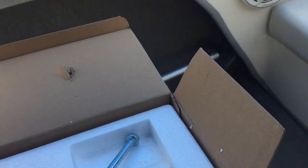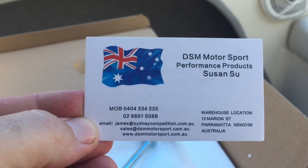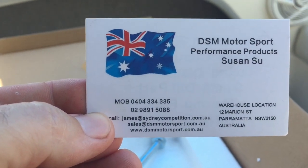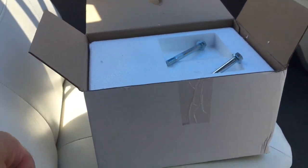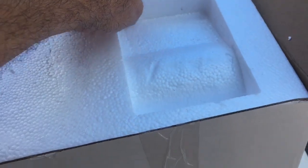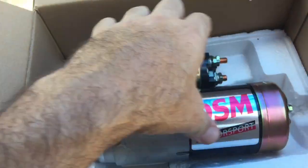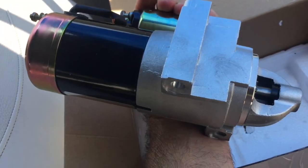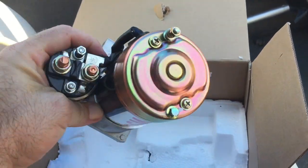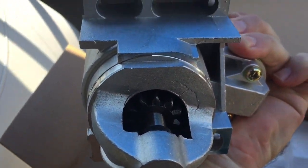Anyway, here's the new starter motor — that's where I got it from, so hopefully this works. The reviews online were good for it. It comes packed really well. On the box it comes with the two bolts — they're 14mm ends — and there it is, DSM Motorsports. Not a bad looking starter, so hopefully this works and solves my problems.